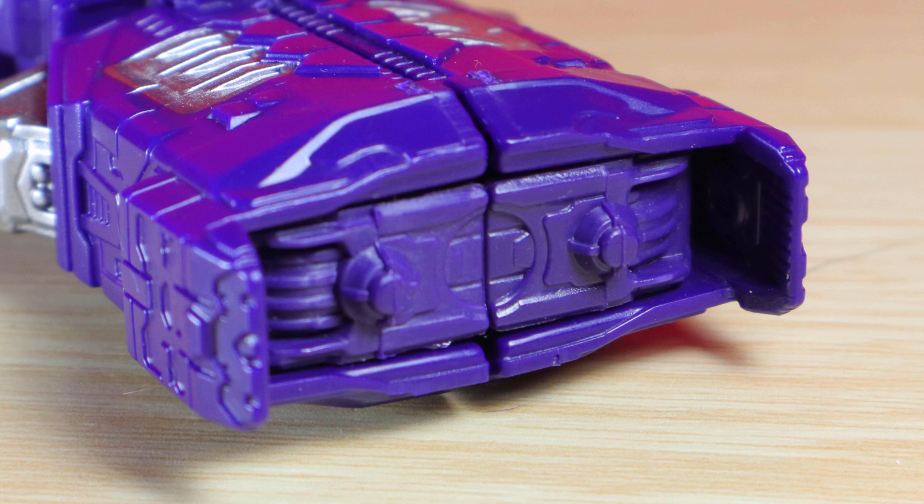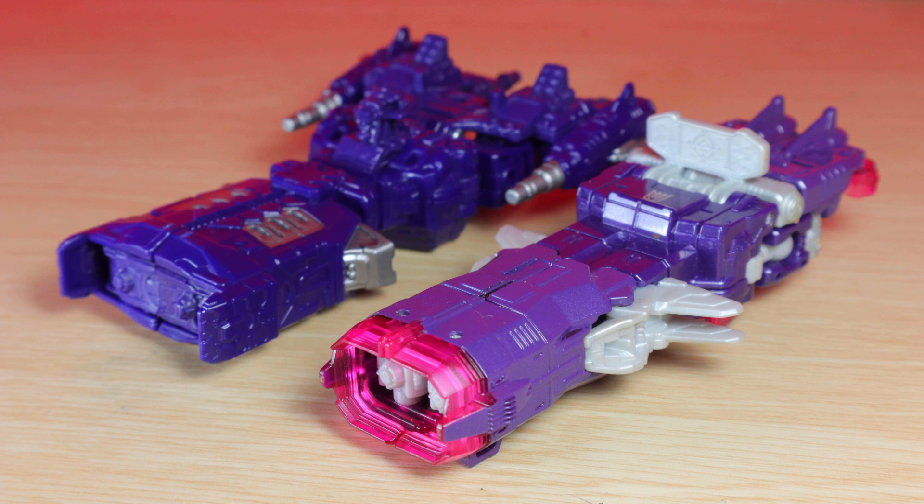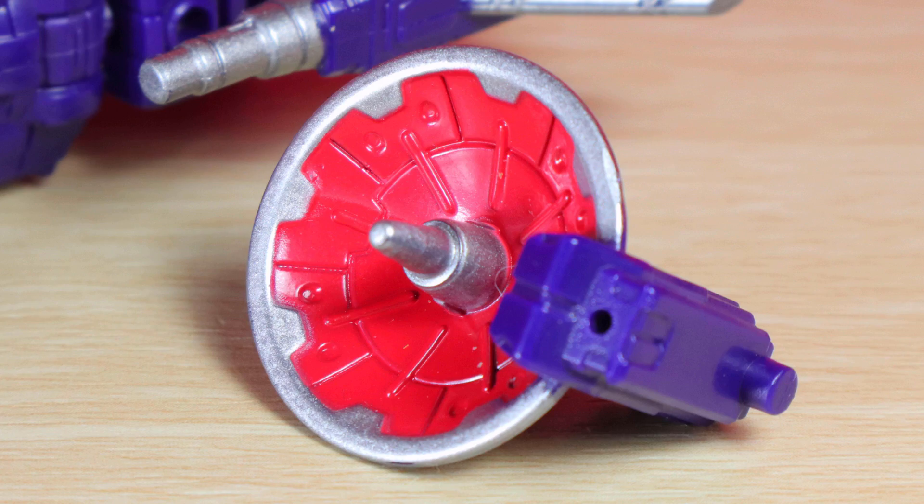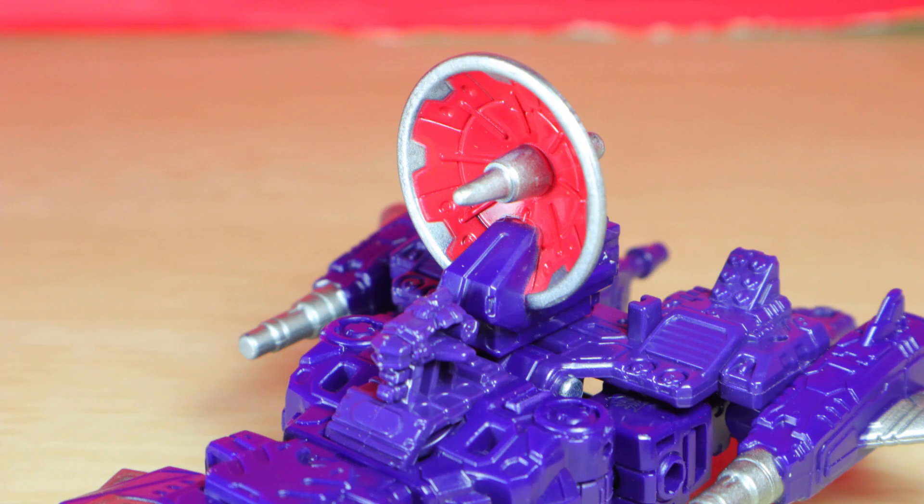I am disappointed those nubs at the front aren't blast compatible — why do they keep forgetting to do this when we really want it? Couldn't do something with the arms? He does come with an oversized orange slice to plug on top.